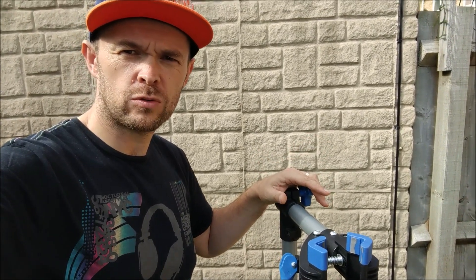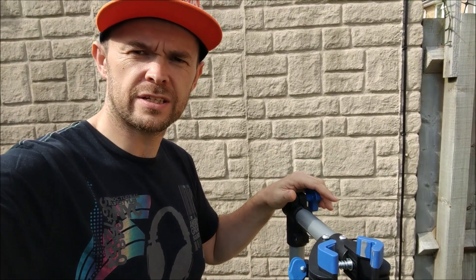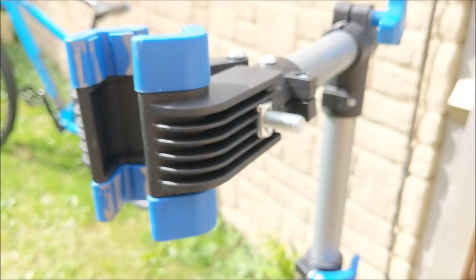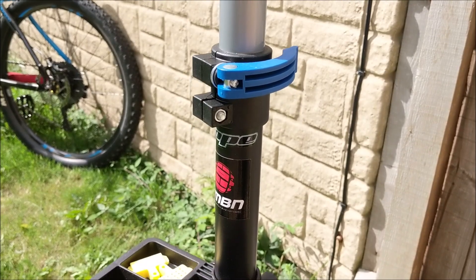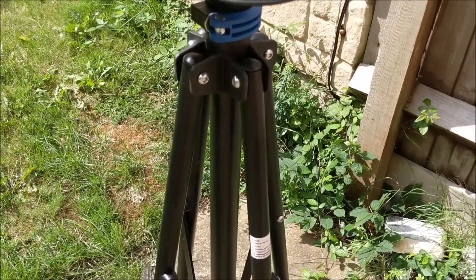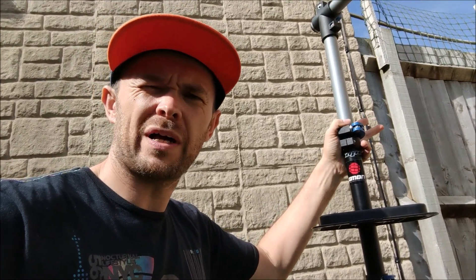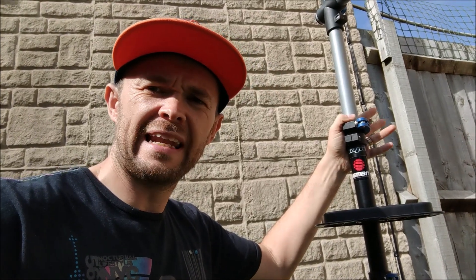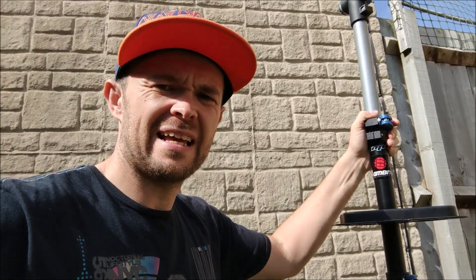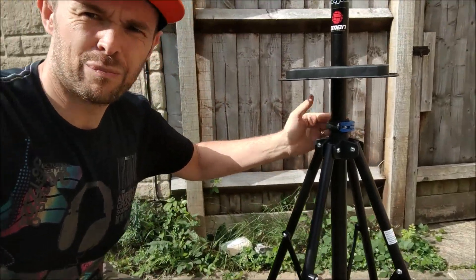Hi, I'm Simon, welcome back to my YouTube channel. Today I'm going to introduce you to a budget bike stand that I use for all of my mountain bike maintenance — the Crivet maintenance bike stand. This bike stand is a budget stand, actually available in Lidl sometimes. I picked this one up for £25, and for the money it's pretty damn good.